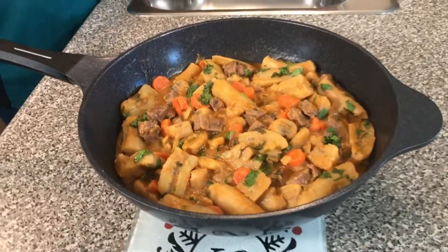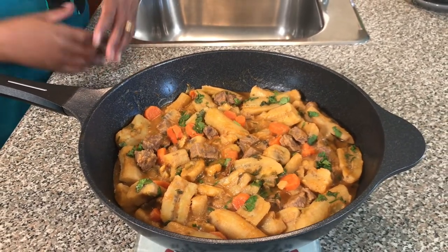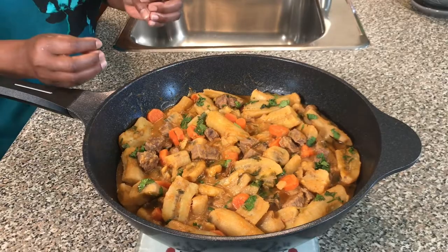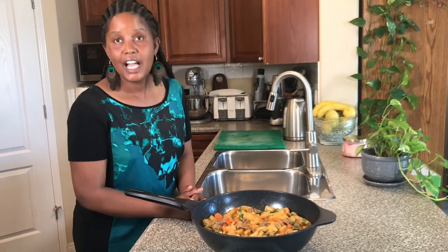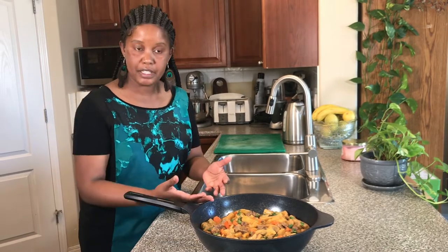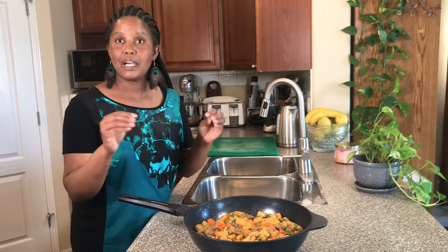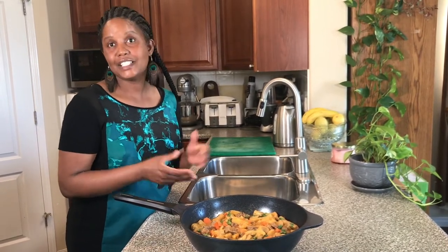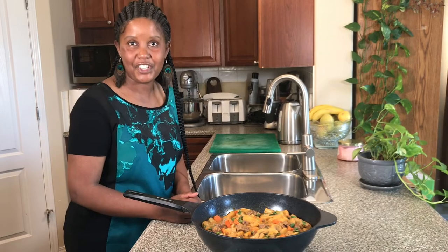Welcome back — our bananas are done, they are cooked, they look so appetizing! It was very simple to make, just like a potato stew but using banana instead, and the flavor is amazing. Now it is your turn — go ahead and give this a try and let me know how yours turn out. I have a variation of recipes and ingredients to add, but today this is the most basic one you can make. Give it a try and until we see you again, remember to like, subscribe, and share. Bye!